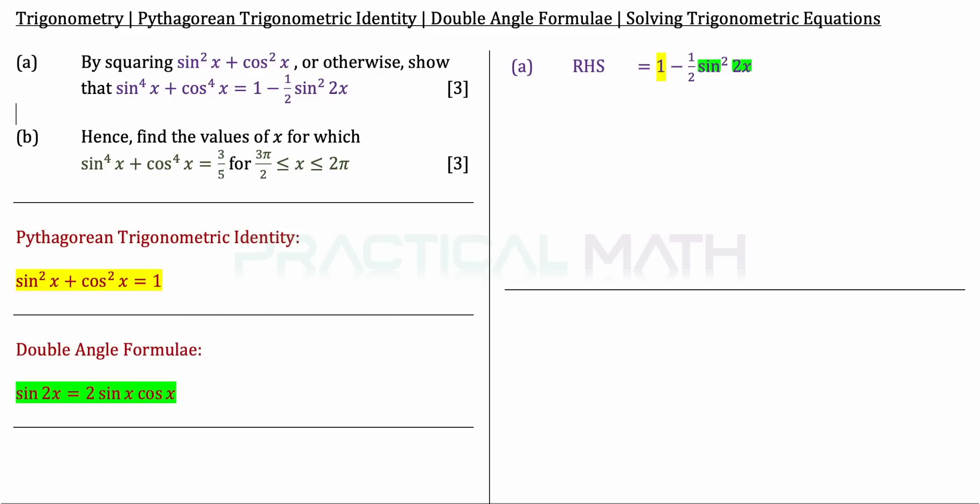For part A, on the right-hand side we have 1 minus half sin squared 2x. I'm going to replace the 1 with sin squared x plus cos squared x, the whole thing squared — since 1 squared is the same as 1, and the question asks us to do a squaring of sin squared x plus cos squared x.